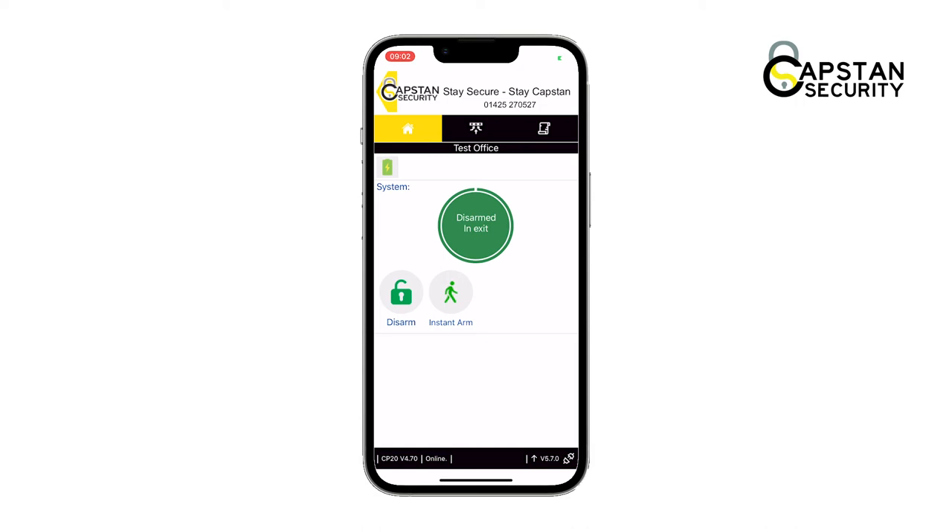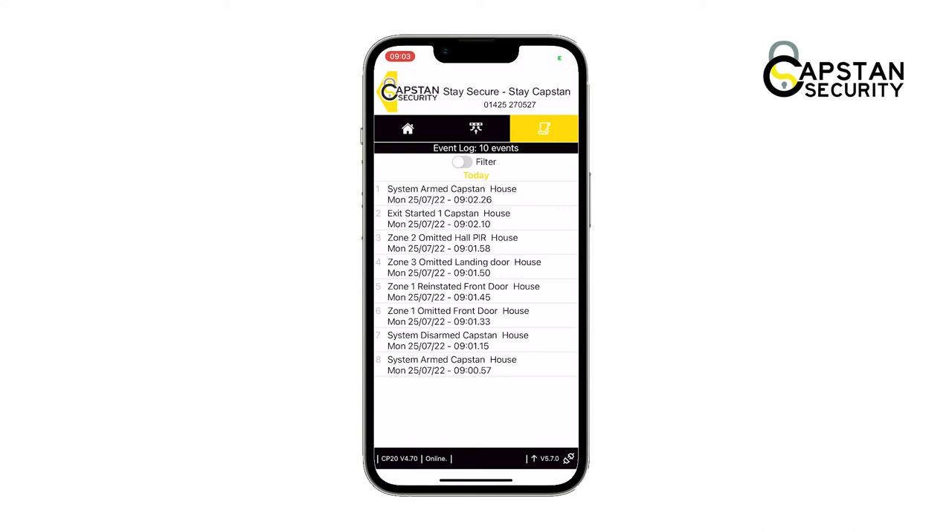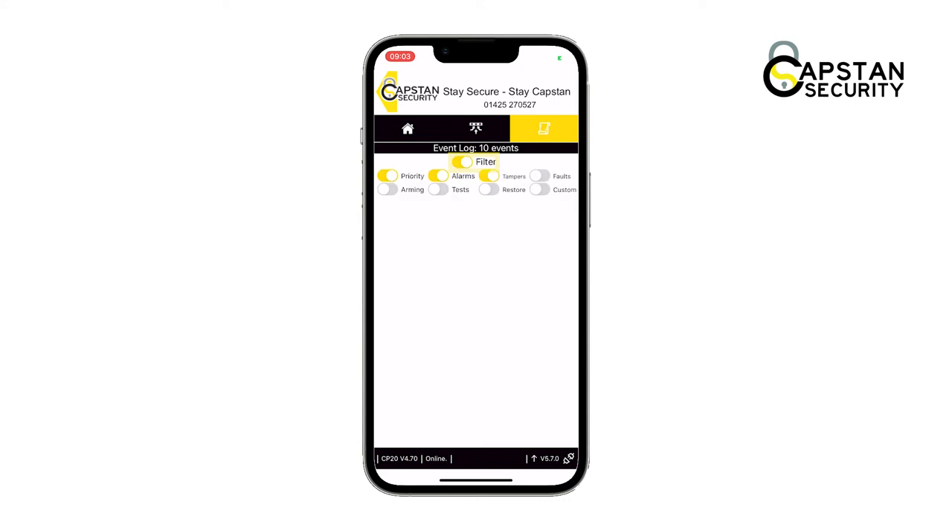You can find the event history of the alarm by tapping on the list icon. Here you can see the event log. There is a filter option at the top, which is useful for when you are looking for a particular event.